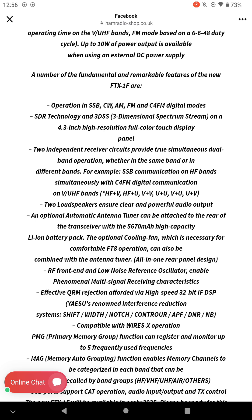On the display you can show HF and VHF, HF and UHF, and obviously the usual VHF/UHF combinations and so on.